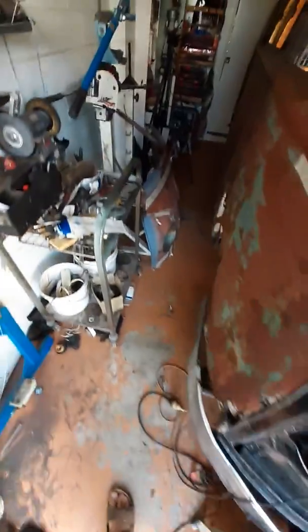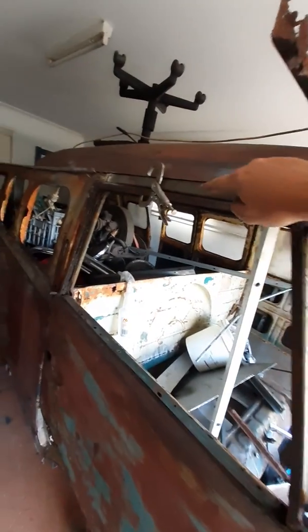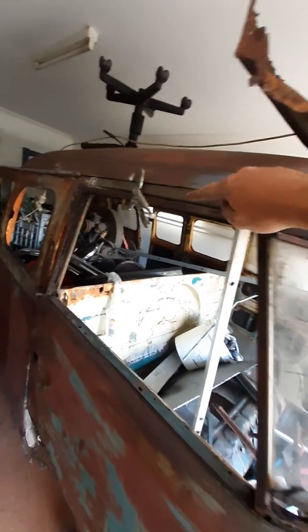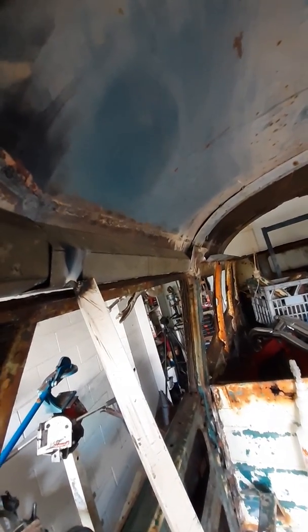I got busy on this section up here as well, and basically cut all the pieces up and folded them how I needed. You can see up in there it's got about four bends in it, and that's going to be welded up to the roof line. I know it's not exact but it'll be really, really strong and I won't get my fingers caught in it.